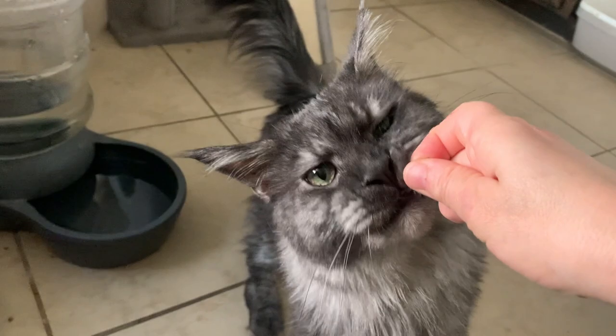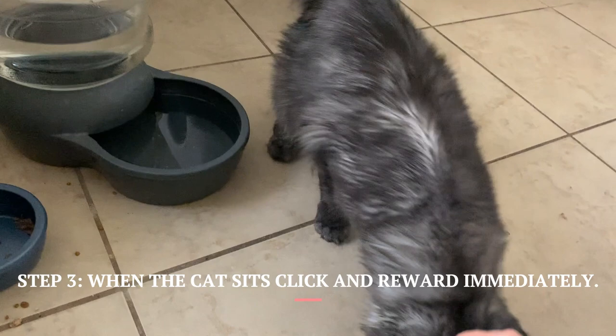Step 3: As soon as their bottom touches the ground, click and give your Maine Coon a treat and praise enthusiastically.